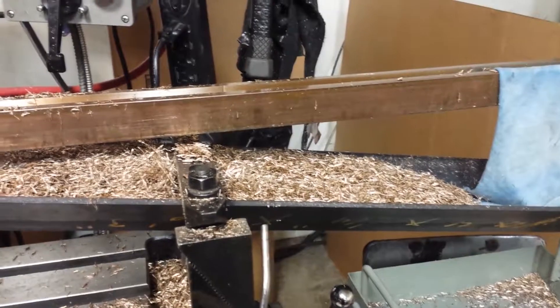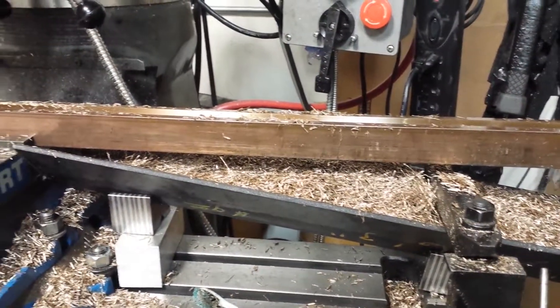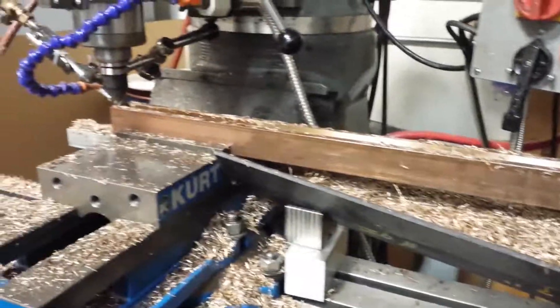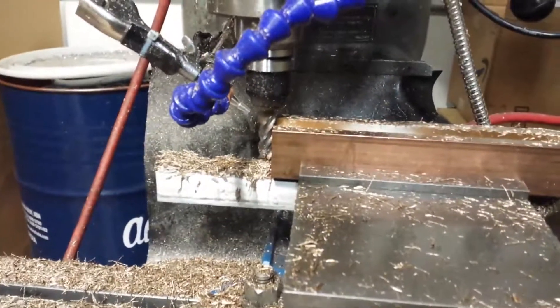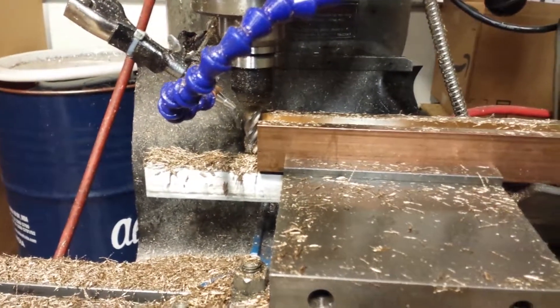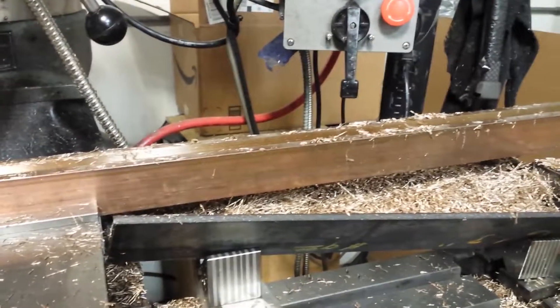From about twelve inches of cut, we've done about maybe 75 pounds of scrap total, which is pretty impressive because this one end mill has done all of that — it's hogged out a lot of material. Alright, we're gonna clean up and head out.